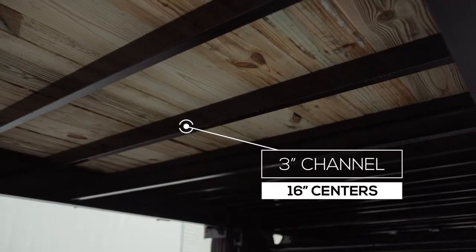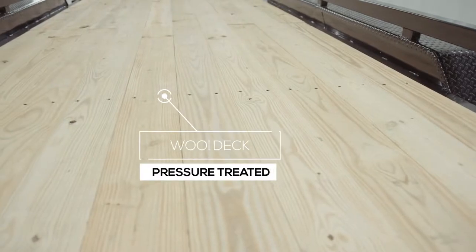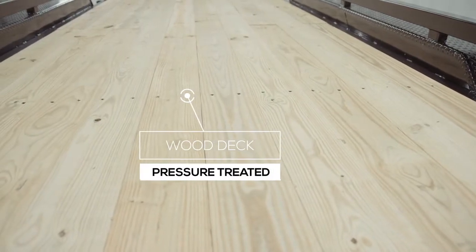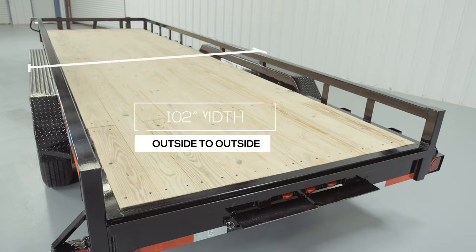The cross members are 3-inch channel on 16-inch centers under the deck. Some other trailers this size use angle iron for their cross members and put them on wider spacing, but we feel there should be plenty of support for varying loads. The decking on the trailer is pressure treated lumber and is fully screwed down to the cross members. There is also an option to upgrade to diamond plate steel flooring. The inside measurement of the deck between the fenders is about 80 inches wide, and the overall width of the trailer from outside to outside will be 102 inches wide.